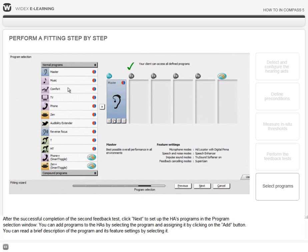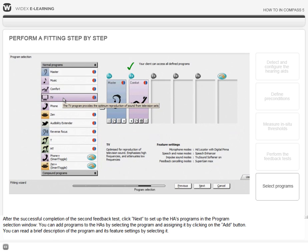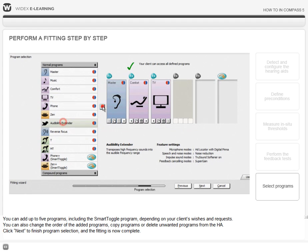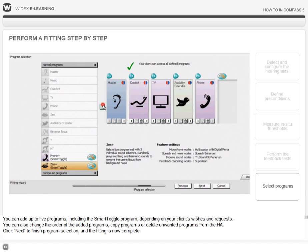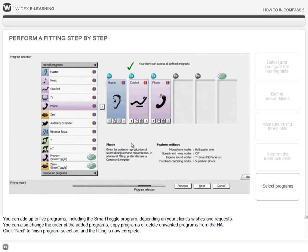You can add programs to the hearing aids by selecting the program and assigning it by clicking on the Add button. You can read a brief description of the program and its feature settings by selecting it. You can add up to five programs, including the Smart Toggle program, depending on your client's wishes and requests. You can also change the order of the added programs, copy programs, or delete unwanted programs from the hearing aids.